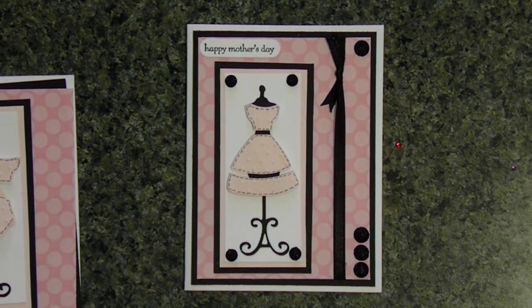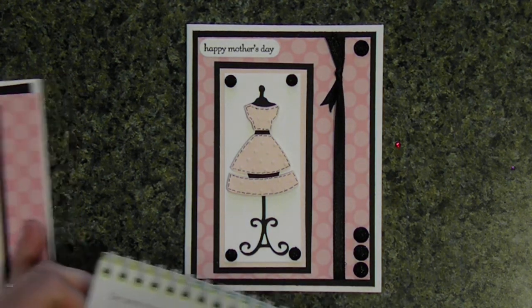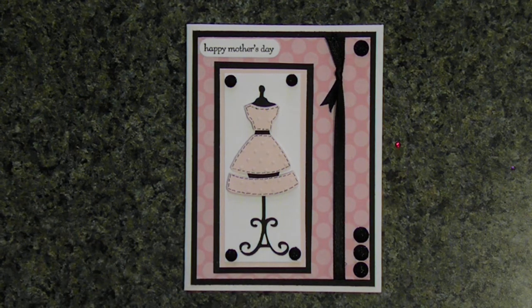Hi, Christine here with another cute, quick and simple card I made using my Cricut. Today I'm making another Happy Mother's Day card. I am continuing using my Nifty Fifty Cricut cartridge — I seem to be hooked on that. The next few cards will be the same cartridge, but I thought this dress card was super cute.